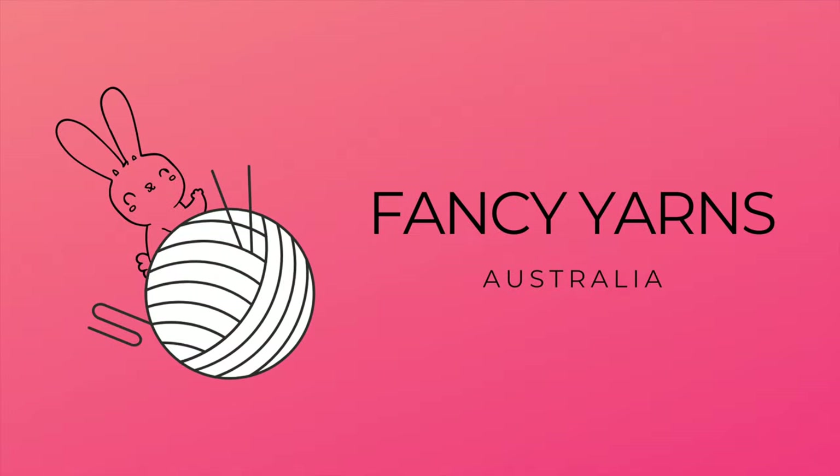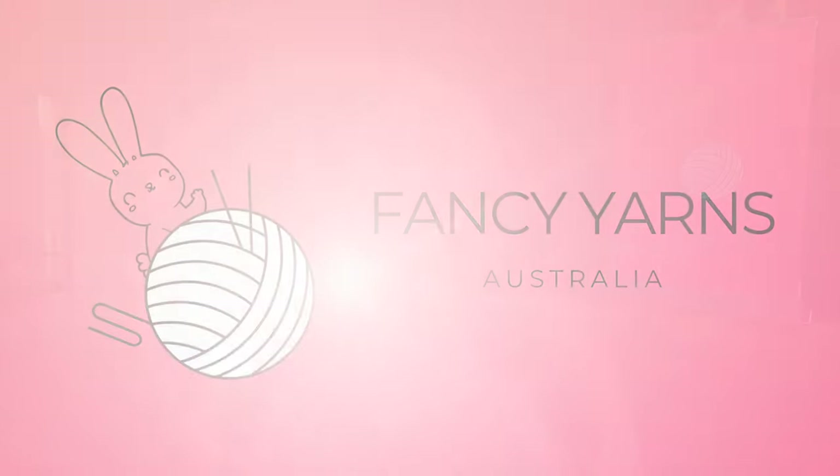Hello fellow crafters! My name is Katerina and I am the founder of Fancy Yarns Australia. This is our third episode in our series on how to choose the right yarn for your next project. In this episode we're delving into the fascinating realms of yarn weight and gauge. Understanding these concepts is like having a magic key to unlock the full potential of your projects. Let's jump right in.